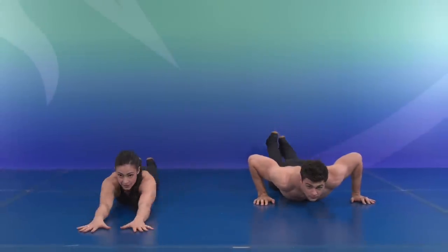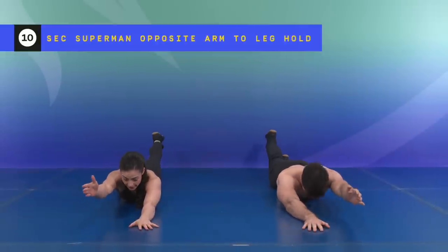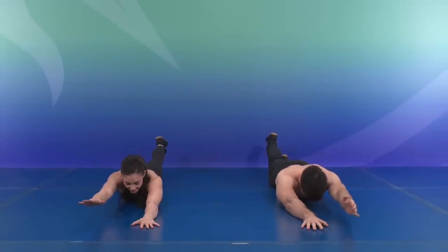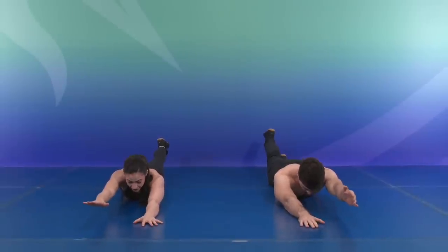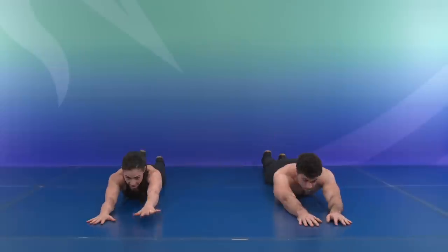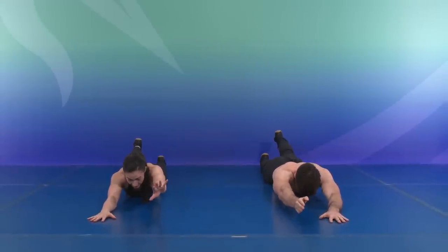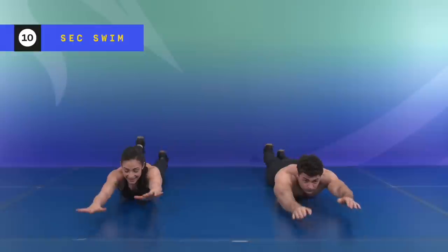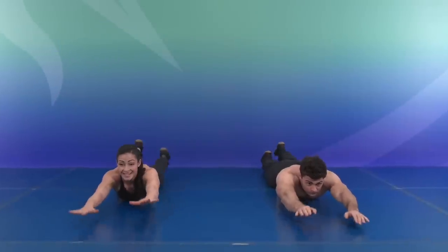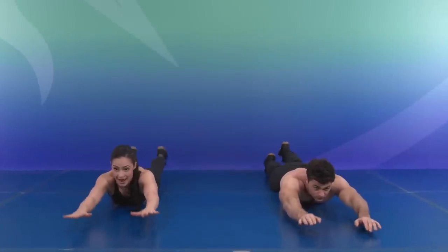Let's lay it right down. Extend those arms. Opposite arm to leg — let's hold one side for ten, nine, eight, seven, six, five, four, three, two — change it up, other side for ten, nine, eight, seven, six, five, four, three, two — let's give it a swim. Ten, nine, eight, seven, six, five, four, three, two, and one.